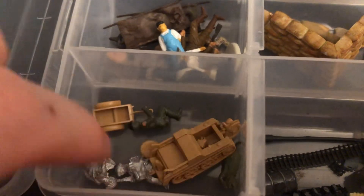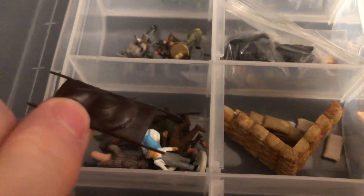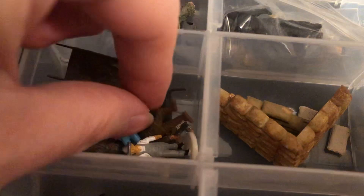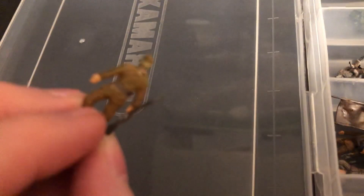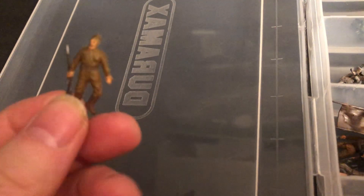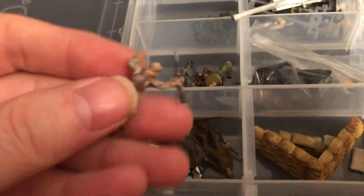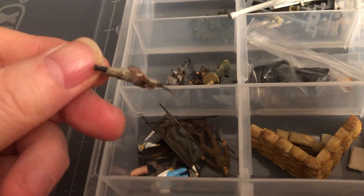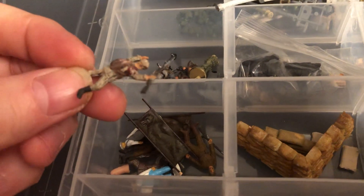A couple of other guys, real small. This guy's on a stretcher. Here's one I painted up — I think this was Pegasus brand. It's a deceased Russian soldier. Another one here. Since I don't use casualties on the wargaming stuff, I haven't put them on a card. They could be used in a diorama or something.